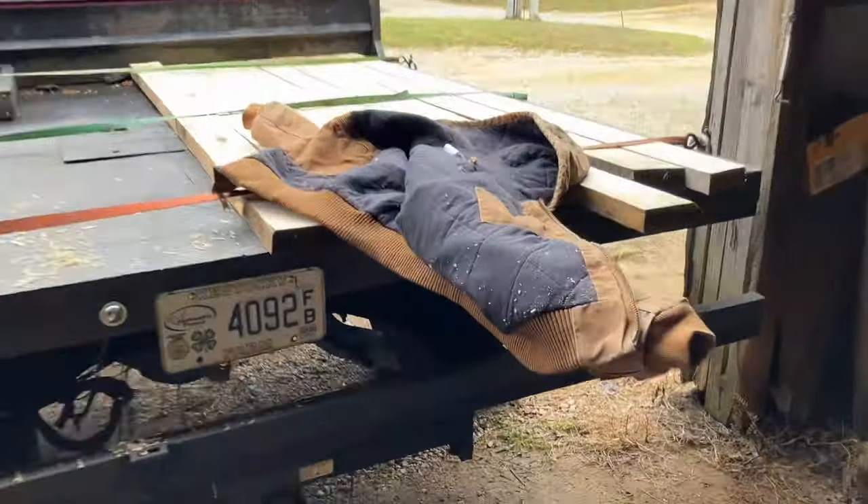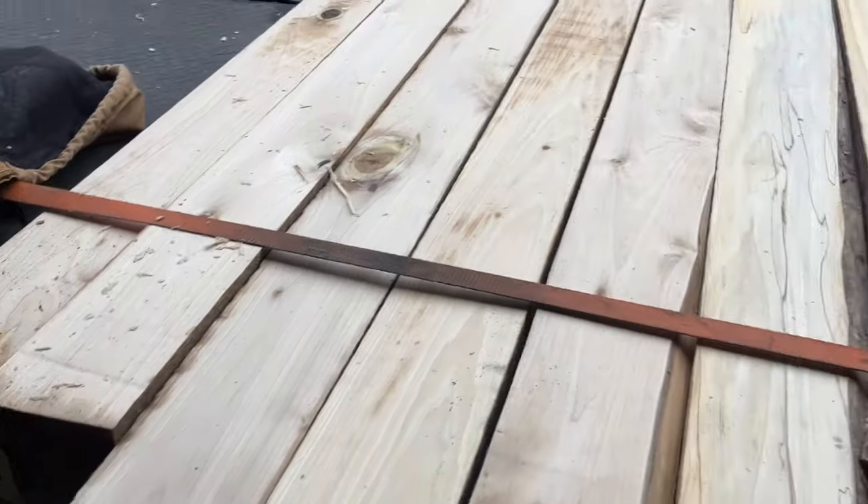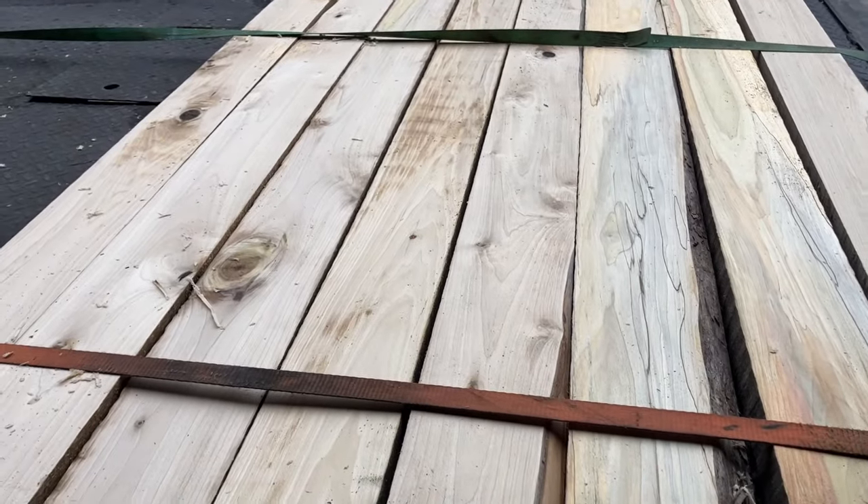We'll head to the house with our fresh planed boards. And maybe tomorrow we'll work on making some doors. Thanks for watching.